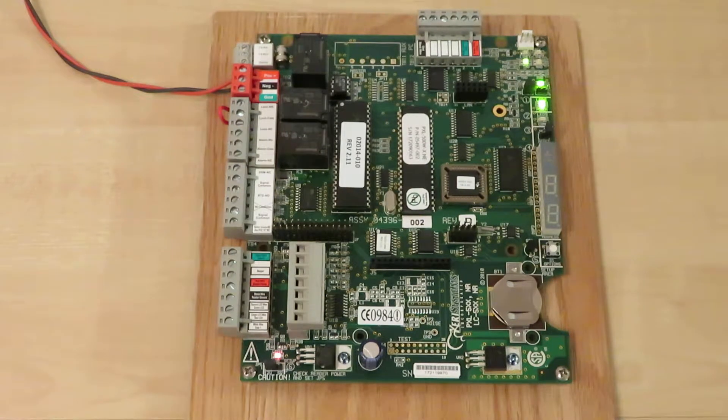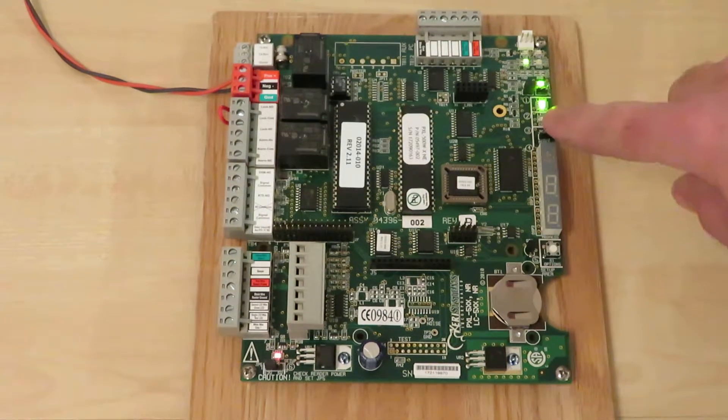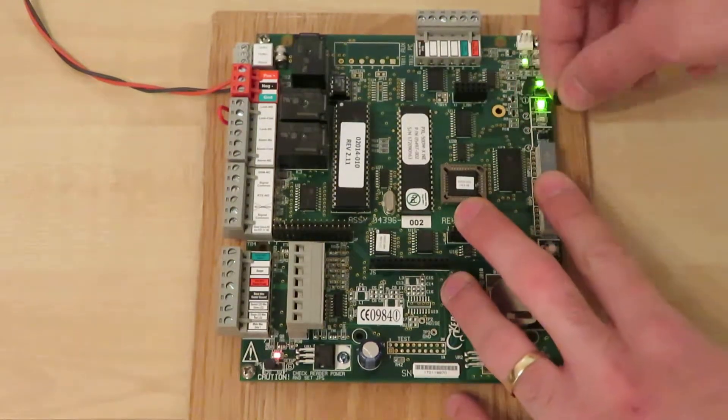In order to reset a PXL, you'll need to bridge jumper JP10 across the two pins of the board.